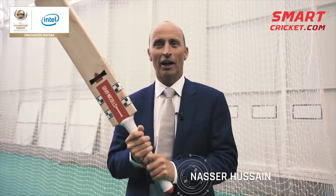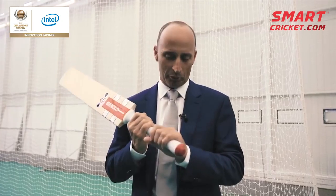I'm Nasser Hussain and for the first time in my hands I have an Intel bat sensor. I always used to use a Grey Nicolls bat, but I never ever used an Intel bat sensor. I think it's been a wonderful addition to the game really.